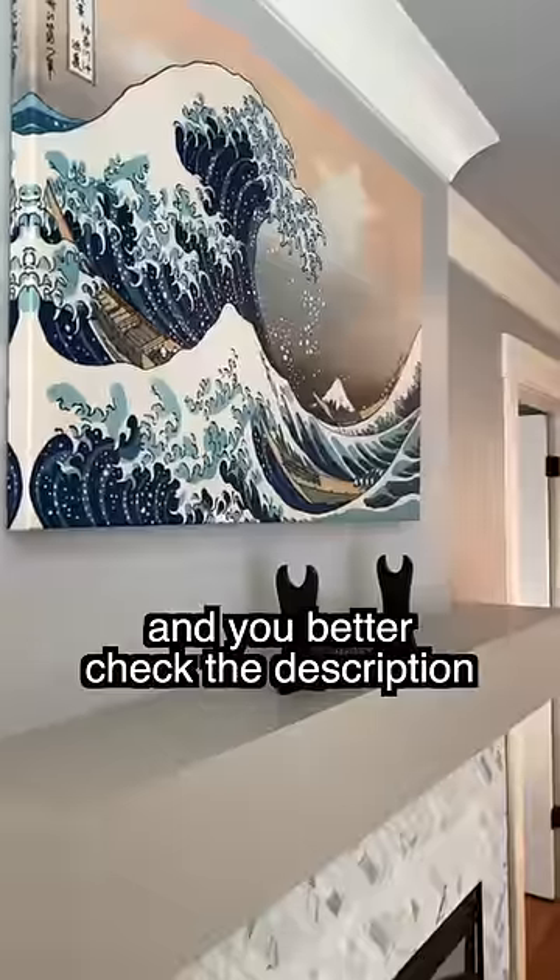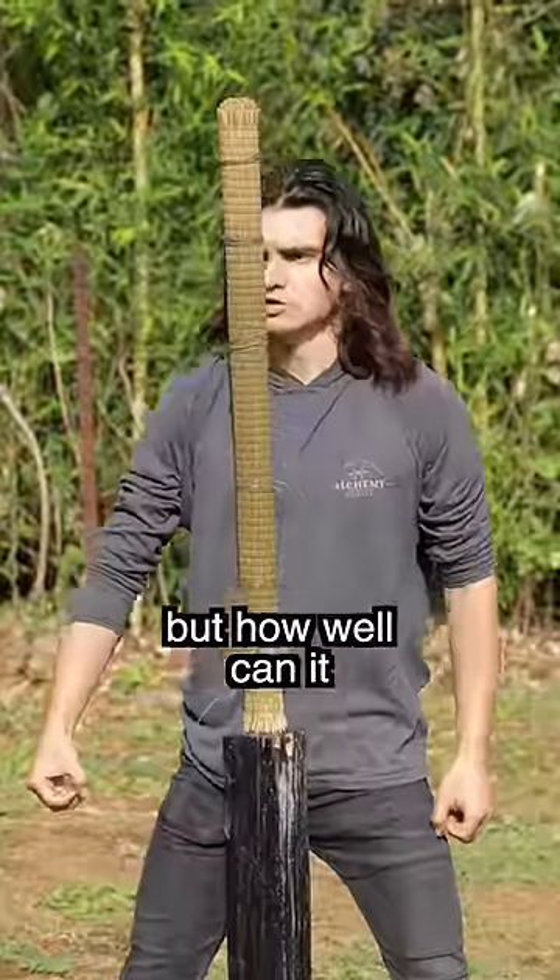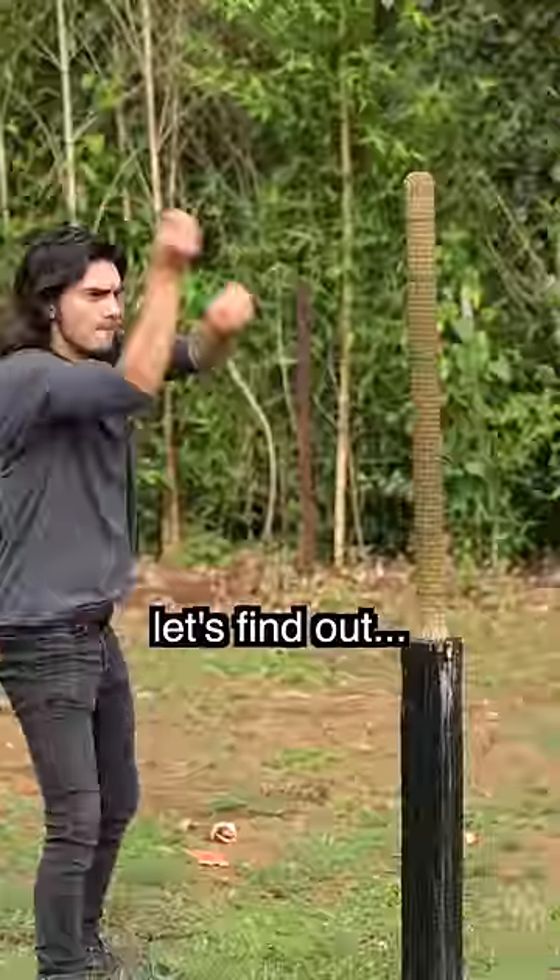That's something I'd subscribe to see. You better check the description before it sells out. But how well can it actually slice? Let's find out.